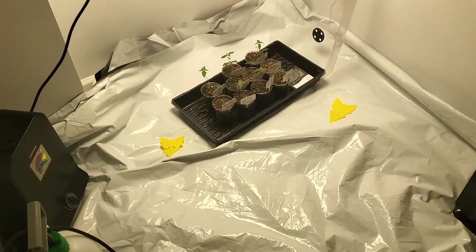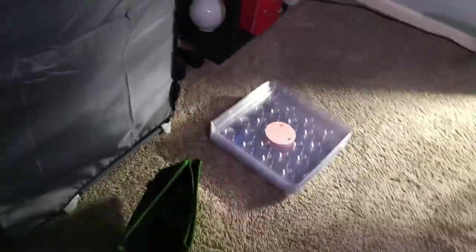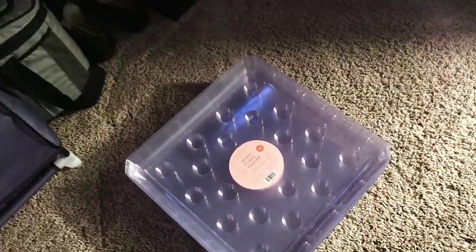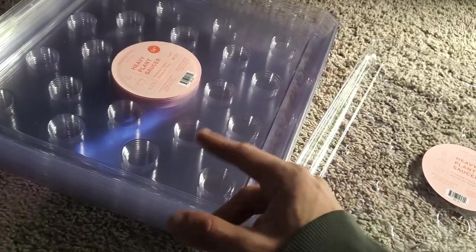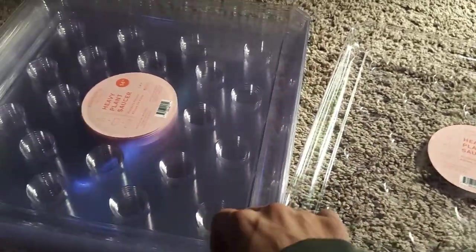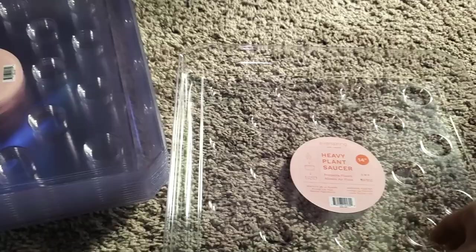We are using Fox Farm Ocean Forest. These are five-gallon Vivosun square pots — they look a little smaller to be honest. These were a pain to find and I got so overcharged. It is so hard to find square saucers online — they say you can go with an aluminum foil turkey tray, but all the ones I found were rectangular, even the cake pans.